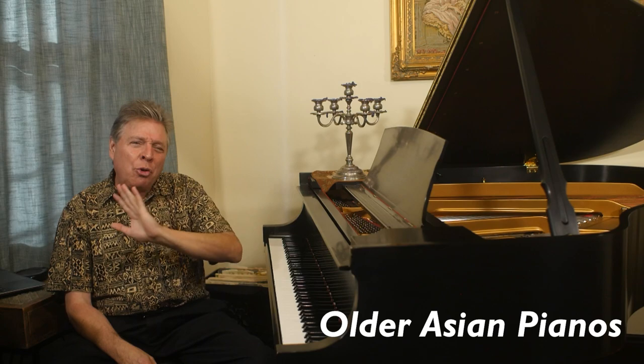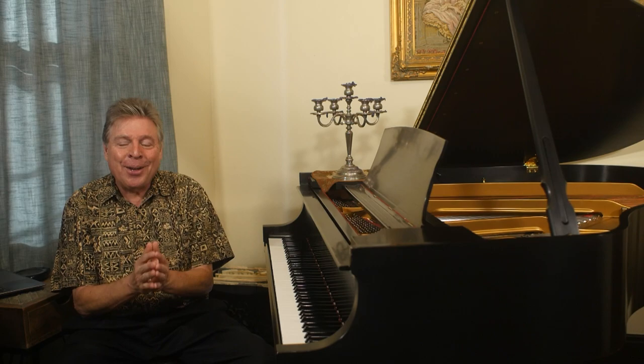In terms of Asian pianos, older Asian pianos that need work you should also kind of avoid, because a piano that was too inexpensive to begin with — you don't want to put a bunch of money into it. American pianos are such high quality that looking for those in the used market can be worthwhile, because even if you have to put a little bit of work into it, it can be worth your while to get an instrument of a really high caliber.